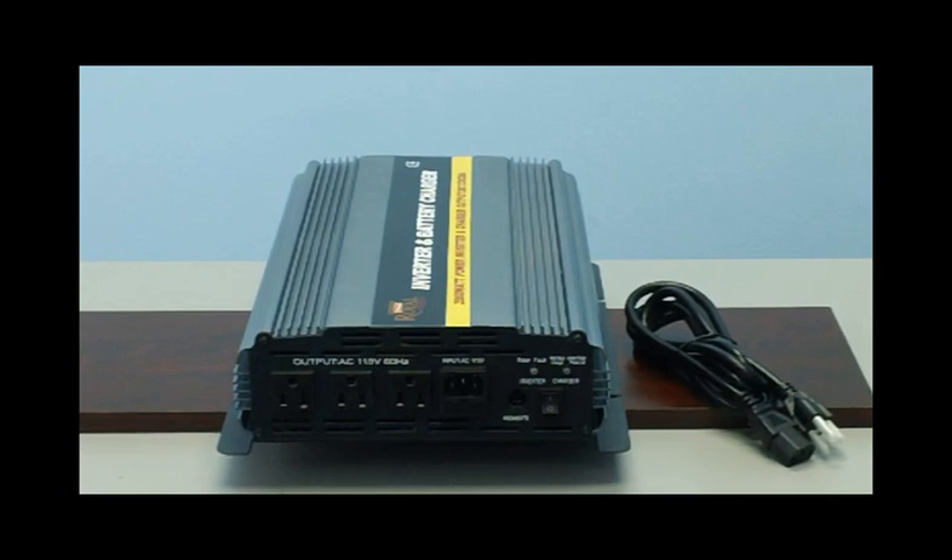This makes for the perfect setup if you have a sump pump, fridge, freezer or any other items you want to remain powered in case of an emergency power outage. With Royal Power's advanced transfer switch integrated inside the unit, everything will be done by the unit — it is plug and play ready for you.